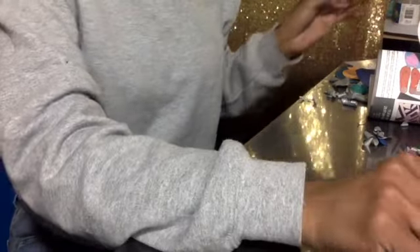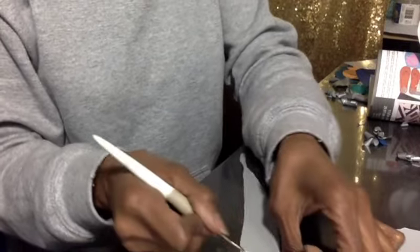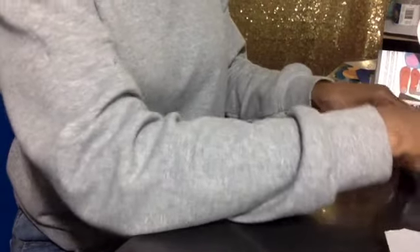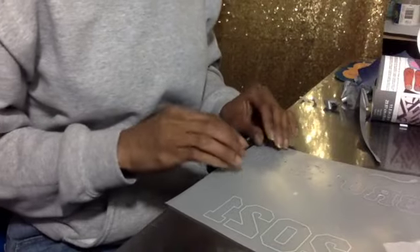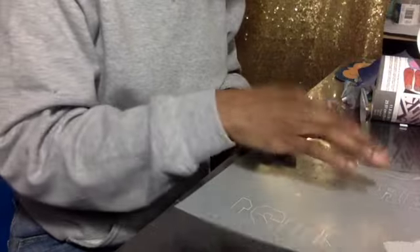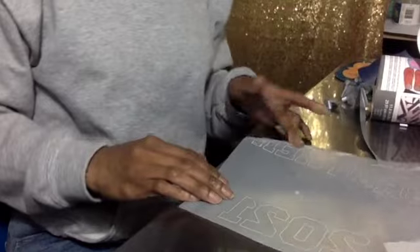Let me show y'all what I'm talking about. When you take it off, like it really stretches. So when you're weeding something out, it stretches and it messes it up — like crazy. See, it just keeps lifting up. Hopefully it'll still work. See you in the next video!